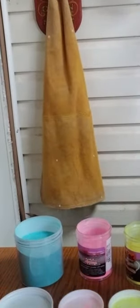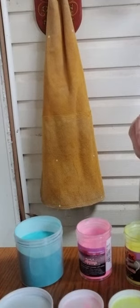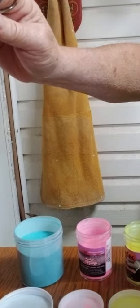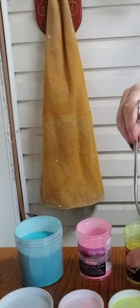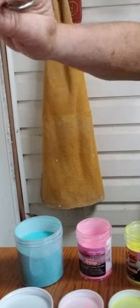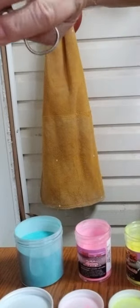Now we're just going to let this one dry and we'll do it again. Dip it in our first color after we heat it of course. We'll go to our second color — keep it hot.